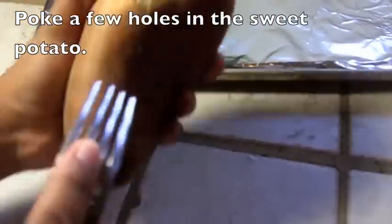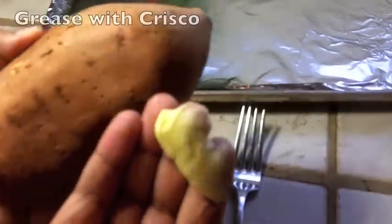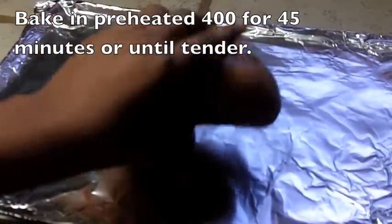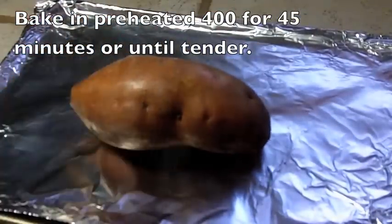To start these twice baked sweet potatoes, I am just going to poke a few holes in the potato, lather it up with some Crisco, just like that, place it on a baking sheet and put it in a preheated 400 degree oven for about 45 minutes, just until it's nice and tender.